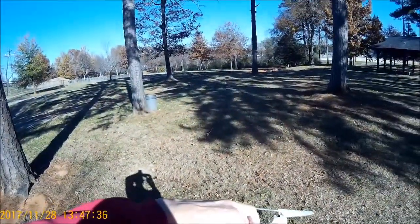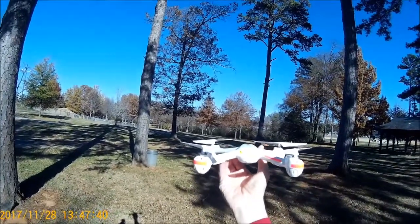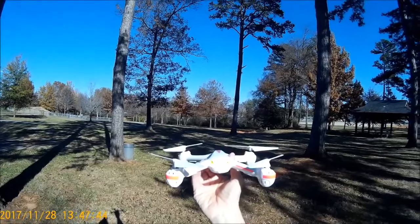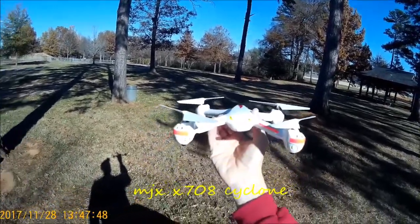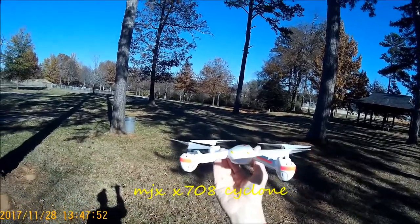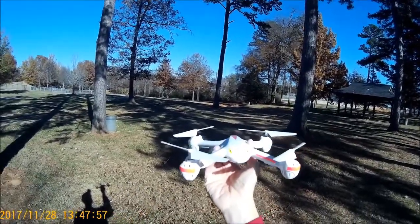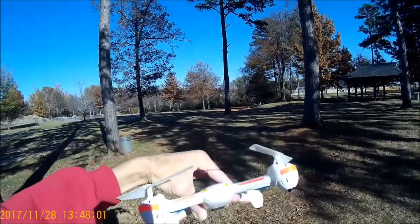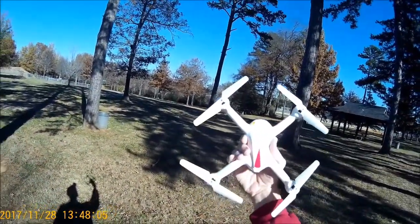What we have here today — check this out — this is the MJX Cyclone. I'm not sure if it's a 708. I know the Esheen model is very much like this, practically probably the same bird. I think it's called the E708. This one's just called the Cyclone. It looks just like our friend the Bugs2C, just like it — but a whole lot smaller.